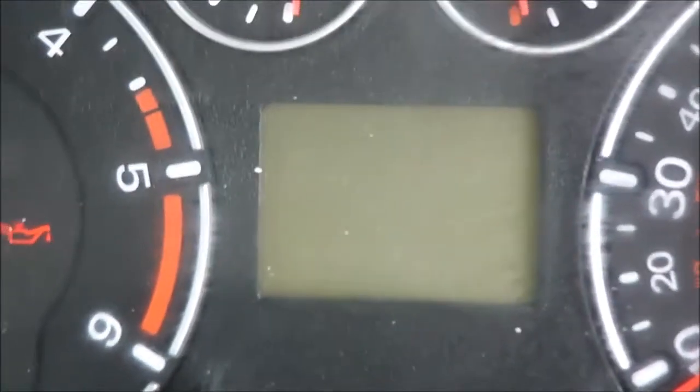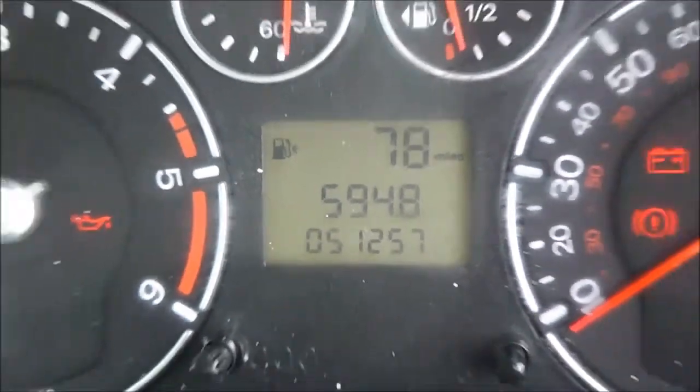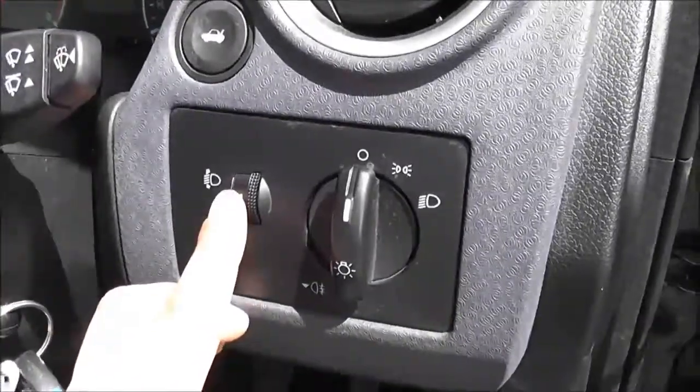When you turn it on, you can see it's got a trip computer as well. It does come with a spare key. Of course it comes with power steering, and there are adjustable headlights.